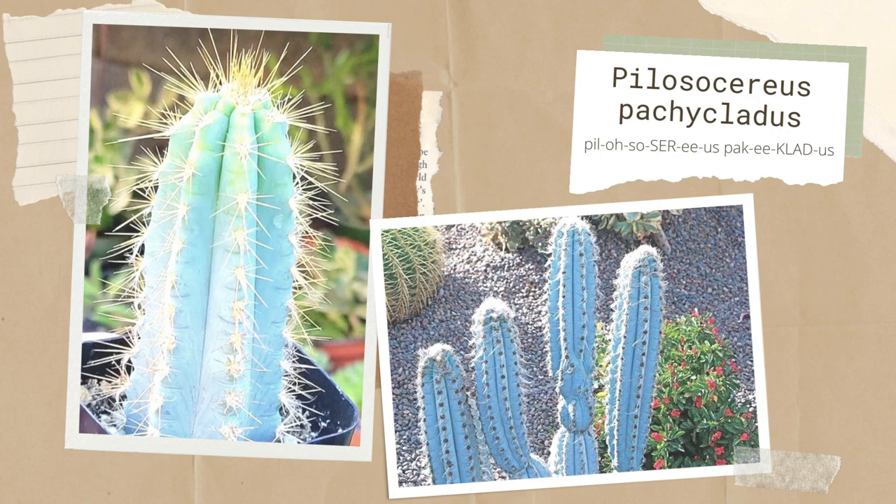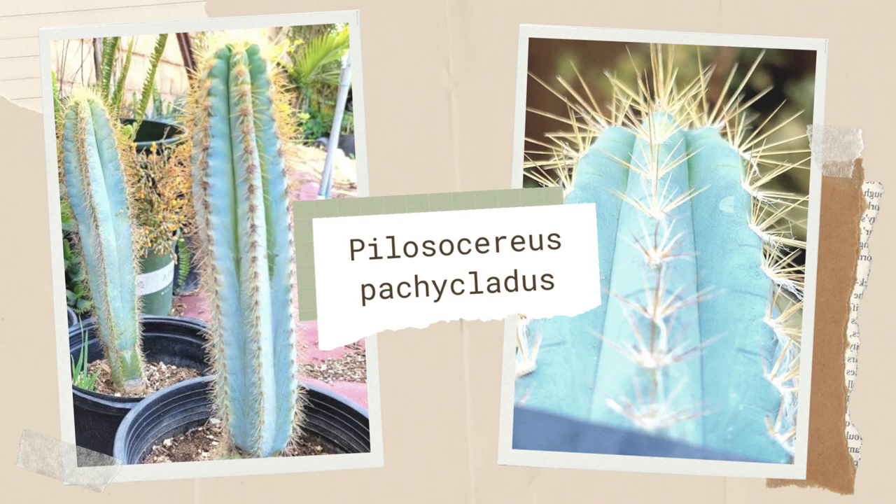Pilosocereus pachycladus is commonly known as blue torch cactus, columnar cactus, Brazilian blue cactus, or bright woolly blue spires. Semi-slender stems are grown in glow-in-the-dark light blue, and spineless margins are almost covered with a little woolly mass of downy fuzz.